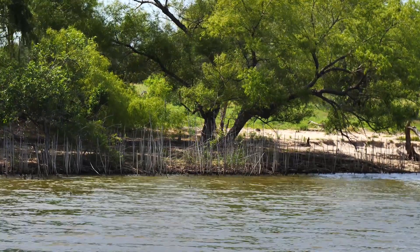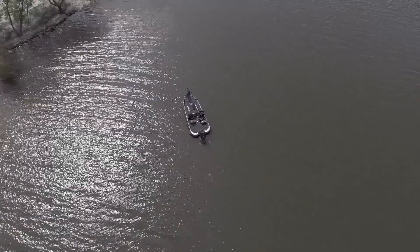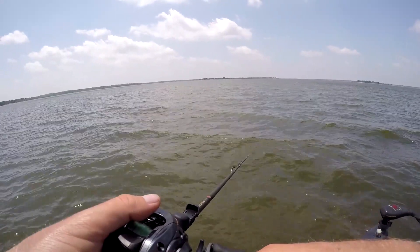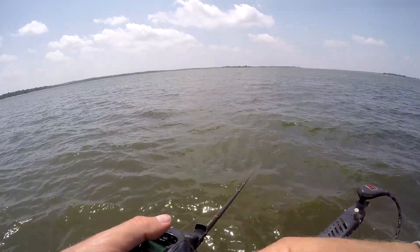The scenarios when I'm gonna break these rigs out is anytime I'm really seeing shad around — in the shallows in spring and post-spawn, especially on a windy day. If I'm seeing shad balls on the electronics a little bit deeper, that would especially be a good situation for the Boo Rig. Anytime shad are balled up and you've got surface activity with bass boiling, this is a great opportunity. Stained water and clear water are great areas to throw them — muddy water they probably won't stand out as much.